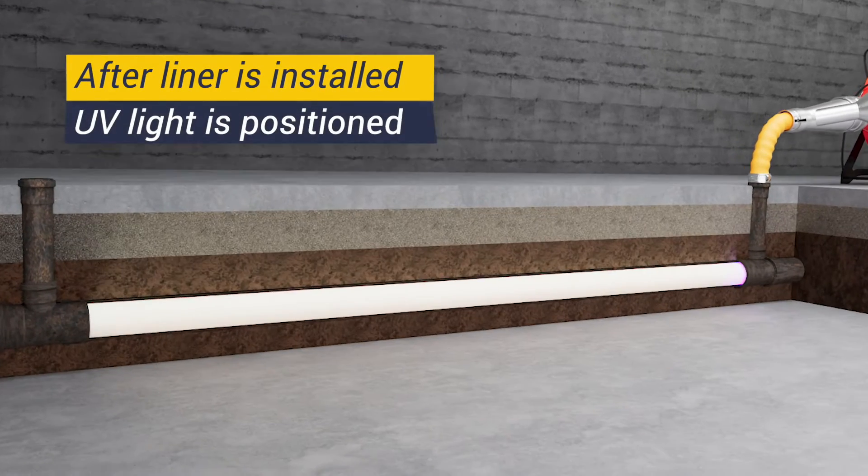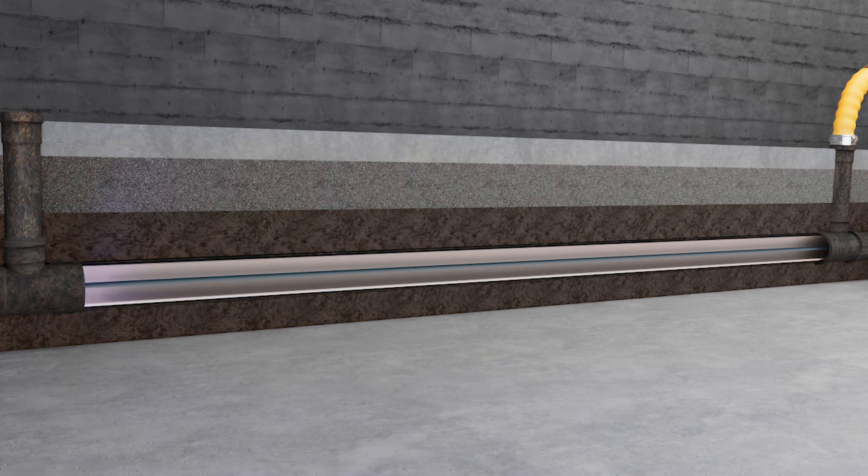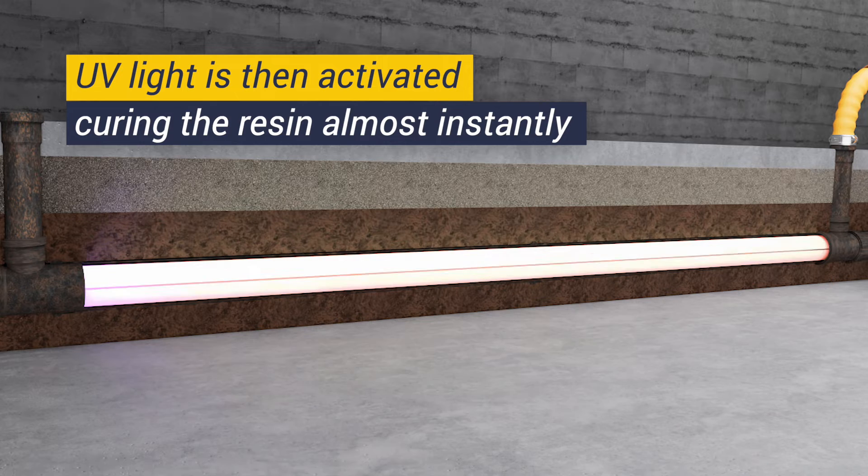How does it all work? After a liner has been installed, the UV light is inserted and positioned at the end of the pipe. The UV light is then activated, curing the resin in the liner almost instantly as it is slowly retracted to the starting point.